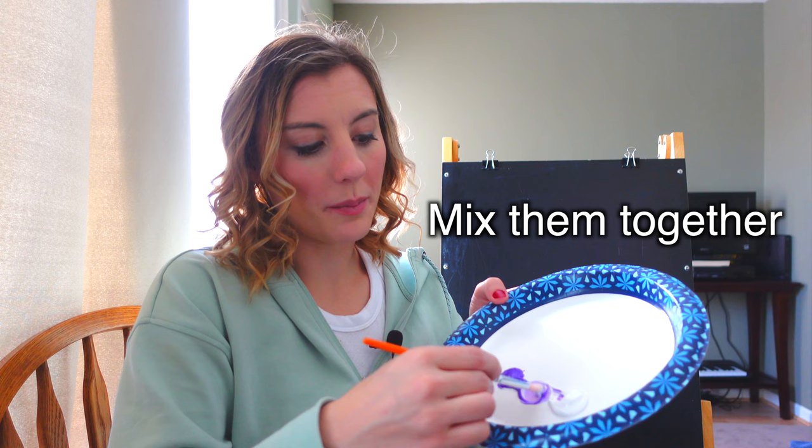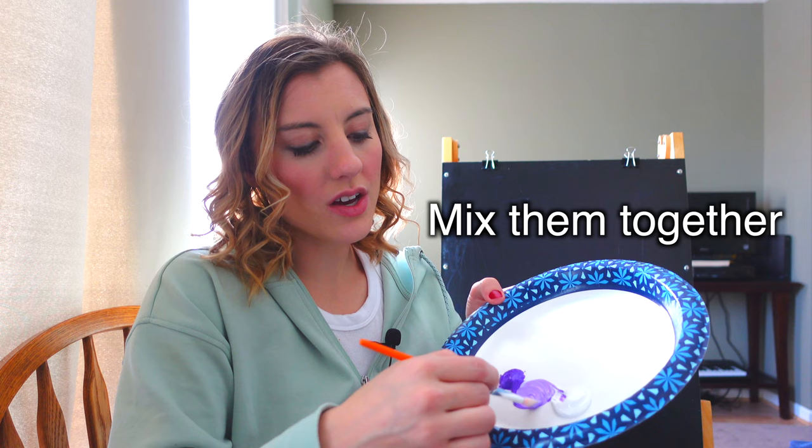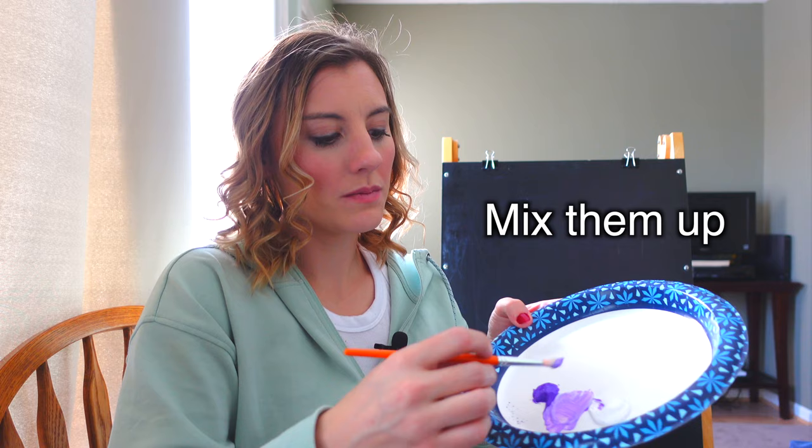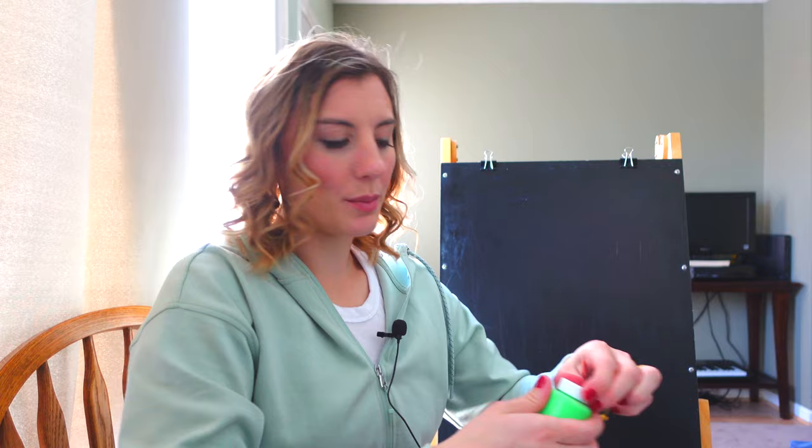So I'm going to mix the purple and the white together — I'm going to mix them up. You can either say 'I'm going to mix them together' if you're talking about two colors, or if you're talking about more than two colors, you can say 'I'm going to mix them up.' This is also really useful when you're cooking — you're mixing up ingredients. Let's dump out some green for our picture as well.